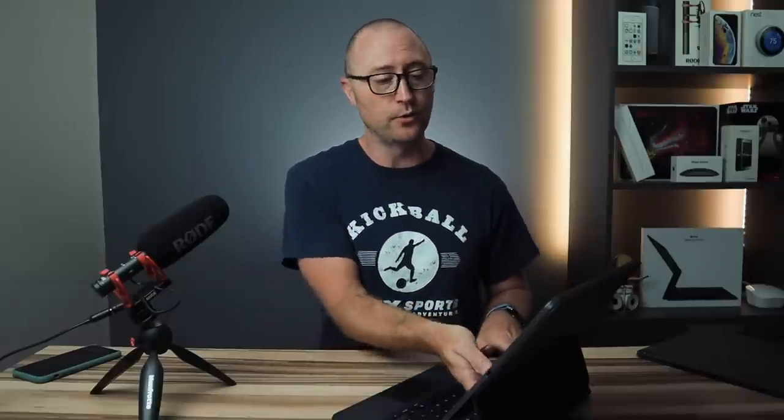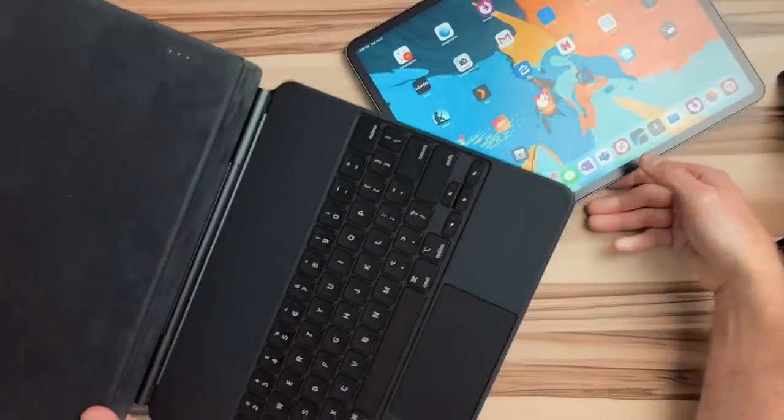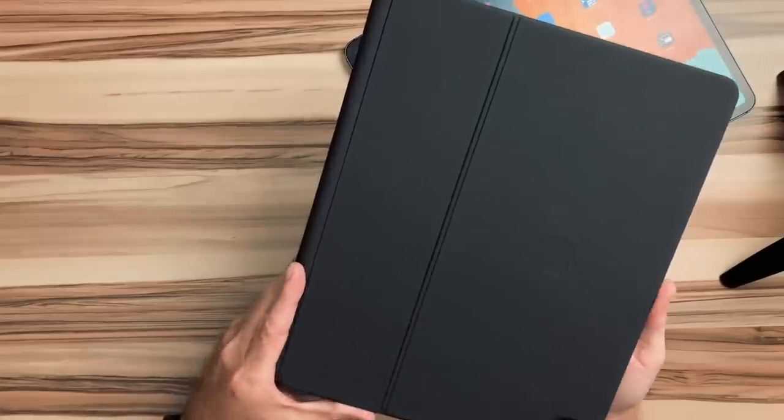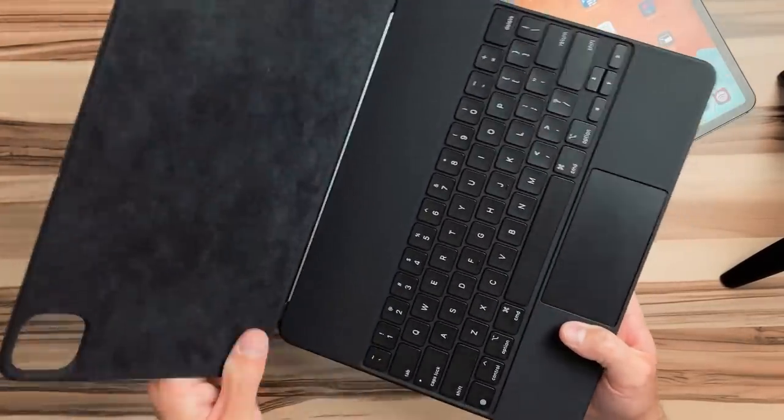One of the first things you notice when you take it out of the box is just how heavy it is. This thing is heavier than the iPad Pro itself. I have the 12.9 inch version and with the iPad and the case together, they weigh more than a MacBook Pro. The second thing you'll notice is that when you open it, it doesn't open smoothly like a MacBook Air or MacBook Pro.